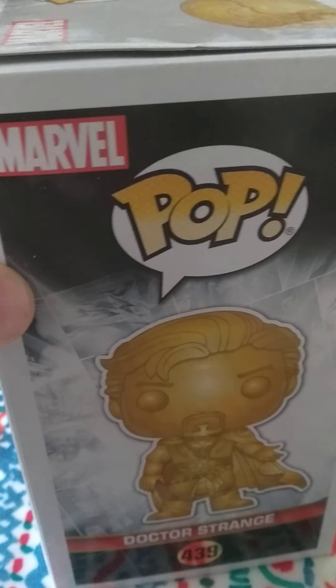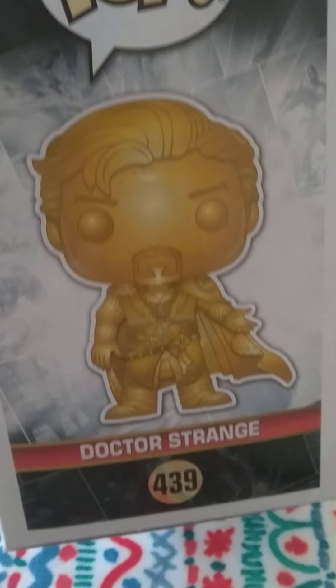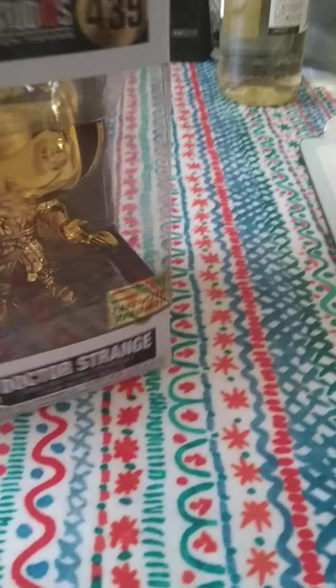On this side it says Marvel Pop. And there's the Doctor Strange figure. And there's the number again.